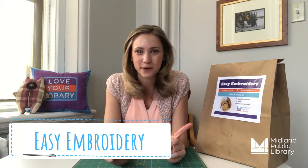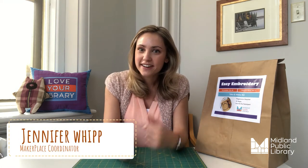Hello and welcome to Midland Public Library's Easy Embroidery Program. My name is Jennifer Wick and I'm the Maker Place Coordinator here at MPL. Over the summer, my sister-in-law Chelsea Craft, who is an incredible embroidery artist, inspired me to try embroidery for the first time and I instantly fell in love with it. I wanted to share that feeling with everyone here in Midland and so I created this program.